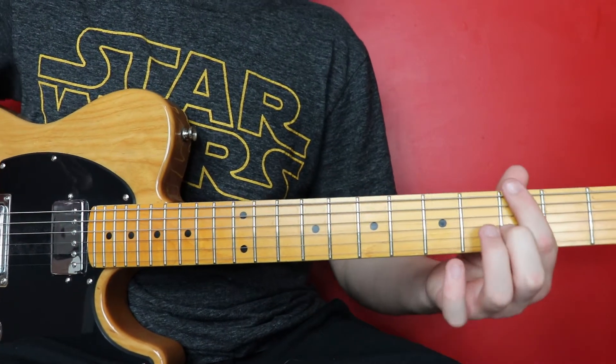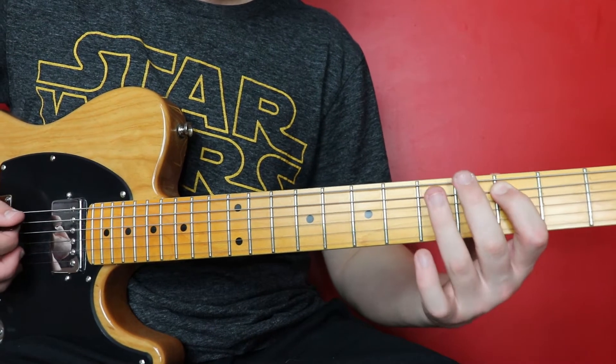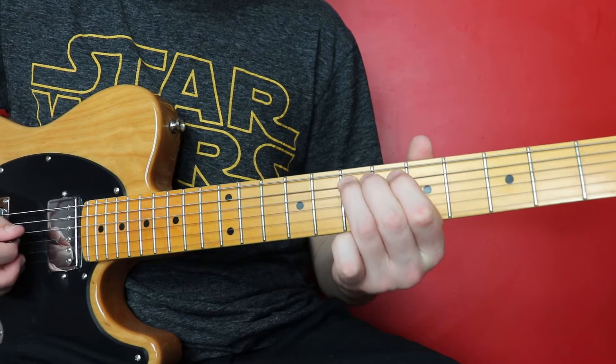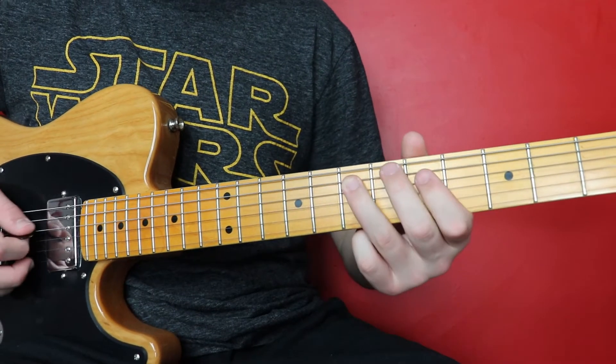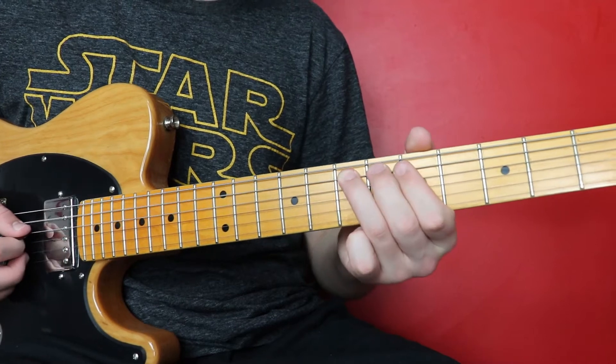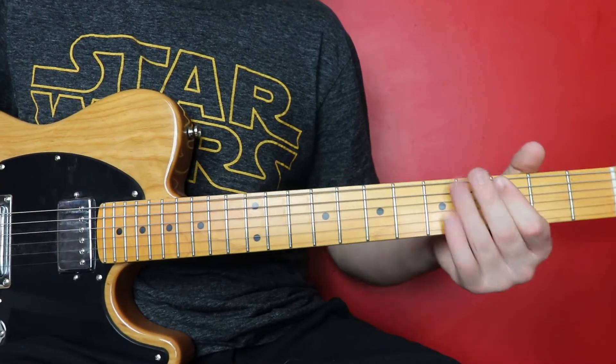So all that together slowly: three five, three five three. Slide to seven, five five, back to seven, hammer on pull off, seven slide, third fret on the A string to finish us off.